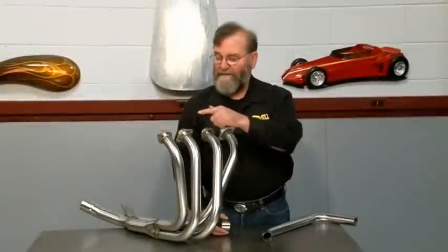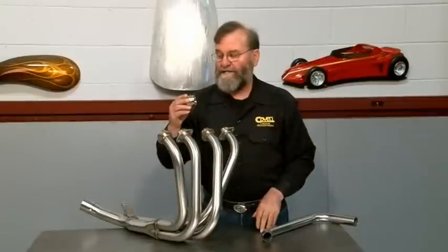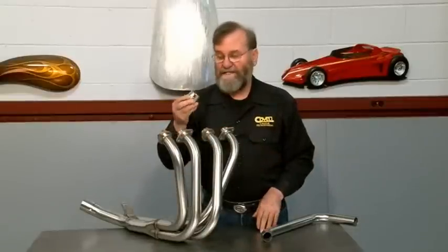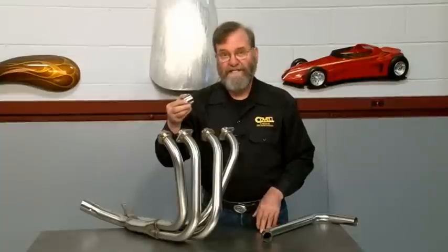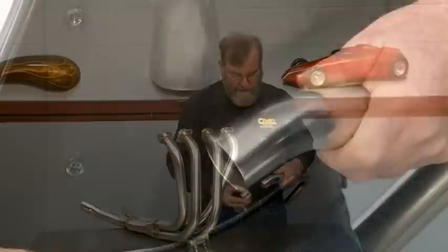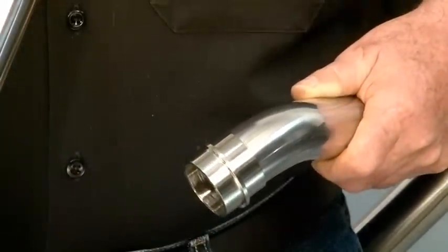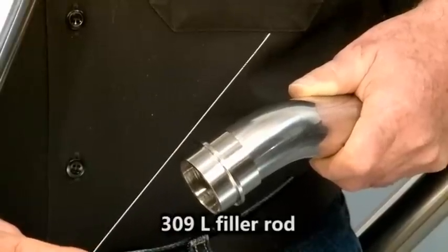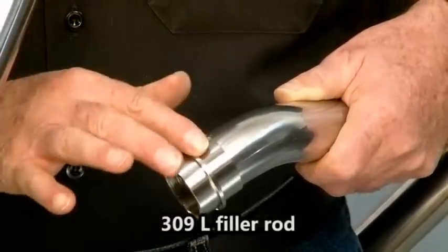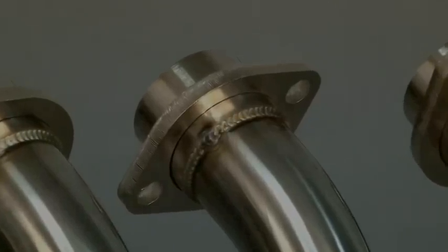Another combination of dissimilar metals is welding mild steel to stainless steel. The flanges on this motorcycle header are made of mild steel, and this particular flange is nickel plated. The runners are 304 stainless steel. When joining mild steel to 304 stainless steel, the best filler rod to use is 309L — it's a better chemical match to the properties of mild steel and stainless steel. And as you can see, the weld flows out beautifully. So these are some good tricks to know.